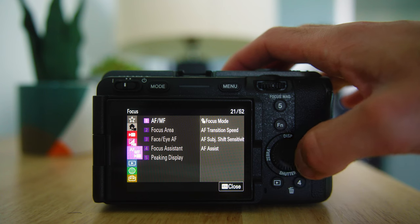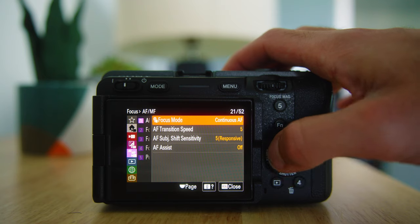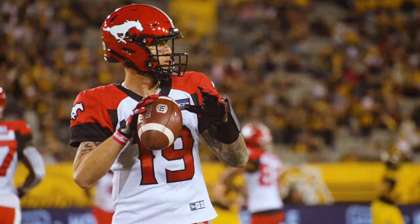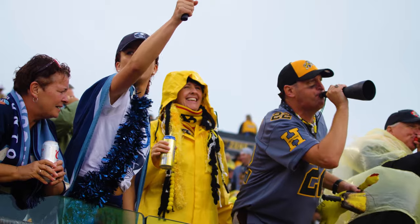For autofocus, I use continuous autofocus with a wide focus zone. I'll often half-press the shutter to hold focus on a certain player who's fairly stagnant if someone walks in front of my shot, to prevent focus hunting. I also use touch tracking autofocus a lot — I'll touch the screen and it'll track the player's eye as he's running a route or standing at the line, keeping that player in focus and in my shot the entire time.